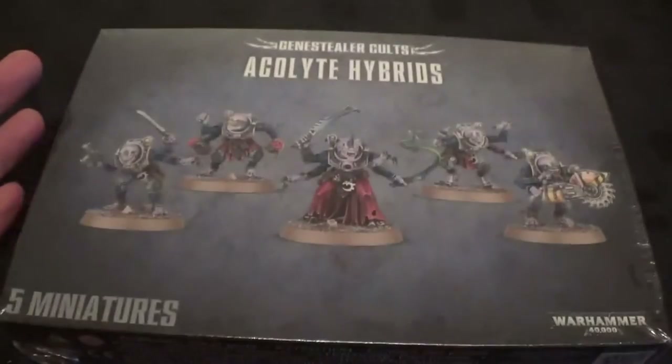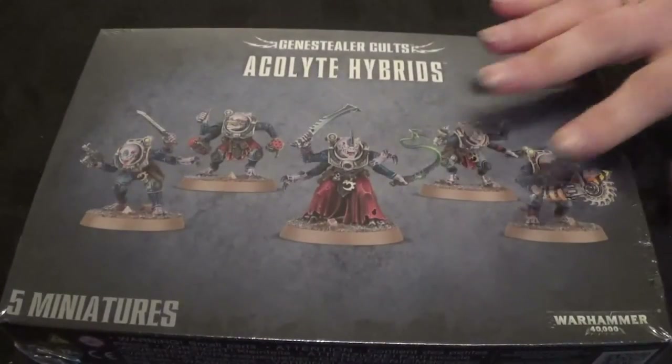So let's get this open — it's got cellophane on it. We've done two videos so far: the Codex video if you want to have a look, and there's been a lot of coverage on this one. We've also done the Neophytes unboxing video, so if you want to see them that should be up already.